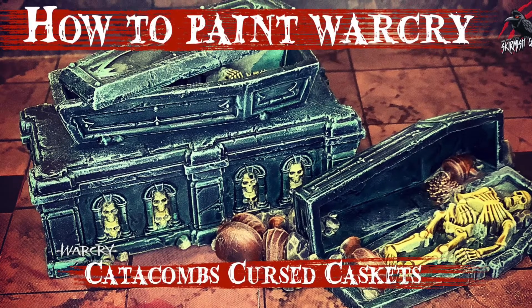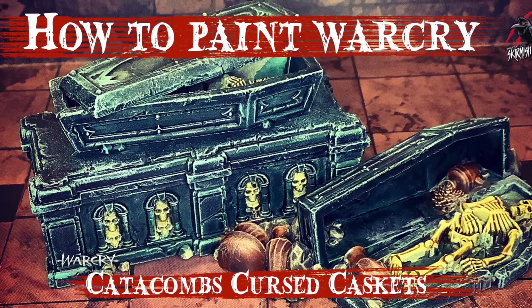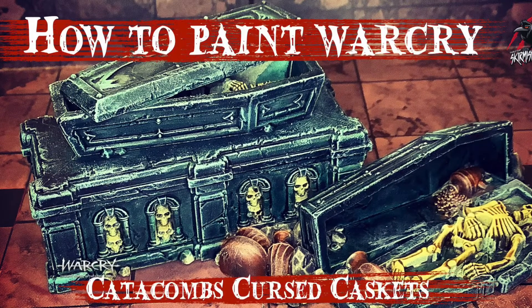Hey, welcome to Tabletop Skirmish Games, I'm Lee, and in this video I'll be showing you how I painted the cursed caskets from the Warcry Catacomb set.